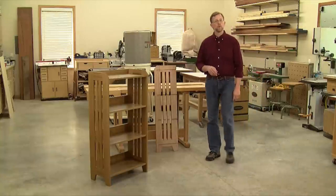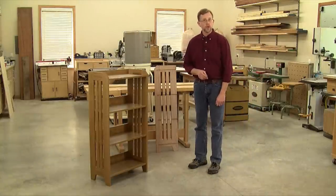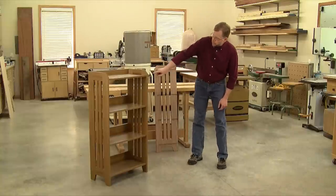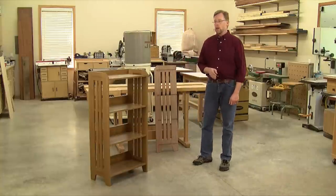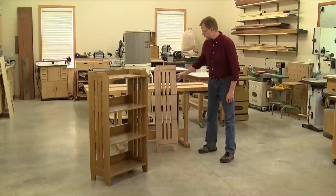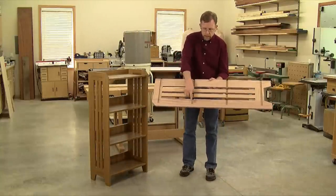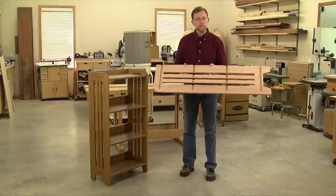Hi folks, I'm Chris Marshall with Woodworkers Journal Magazine. One of the strongest ways to install shelves in a bookcase or cabinet project is to fit them into dados in the sides, but the dados need to be cut perfectly straight and to the exact width of the shelving material. When I was building this bookcase, I also needed my shelf dados to stop right here, and those can be tough cuts to make accurately.